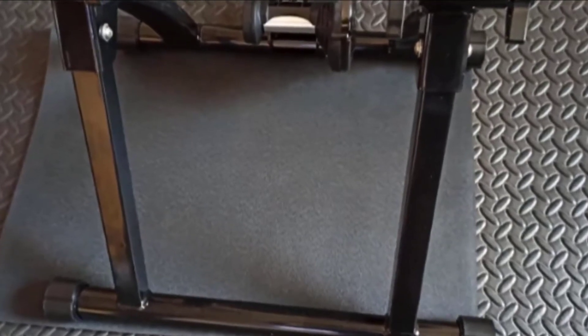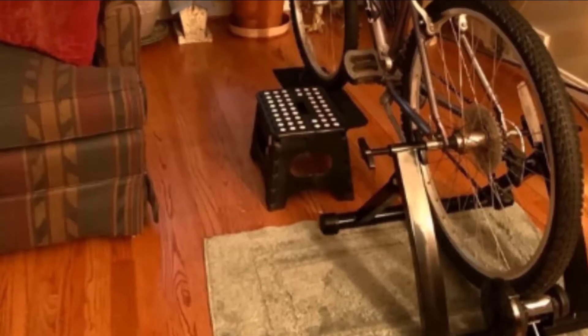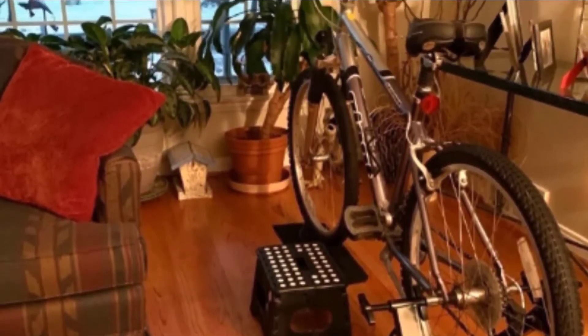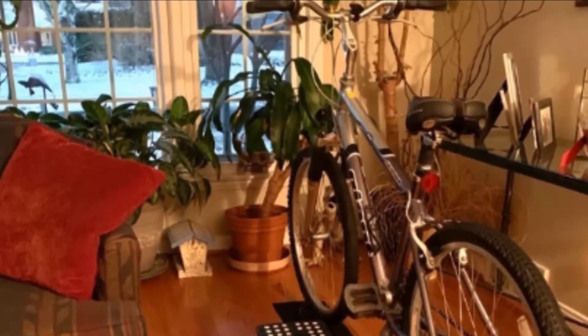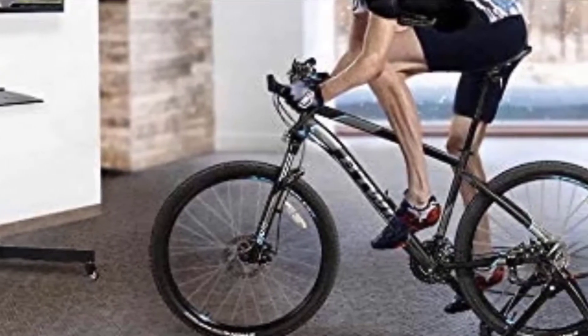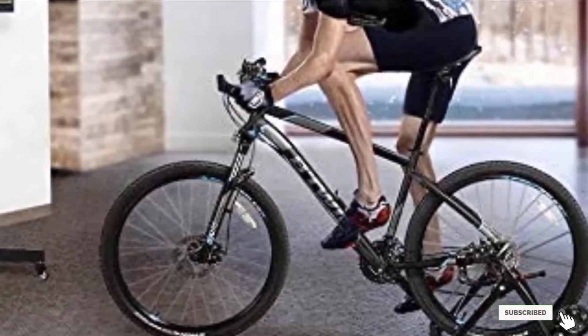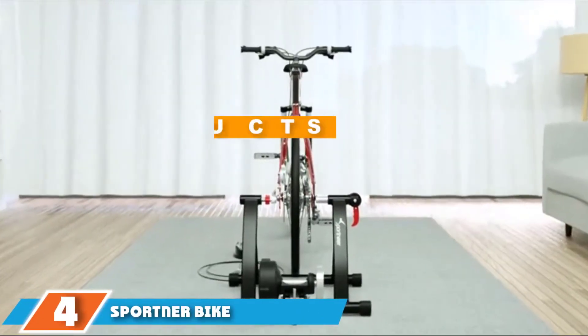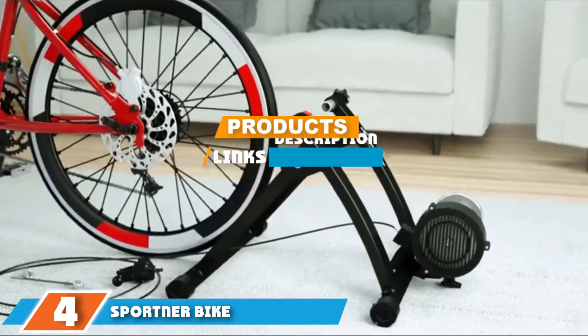It features a sturdy mounting system and comes with a quick release skewer for the rear wheel hub and front wheel support for added stability and safety. This trainer fits 26-inch to 28-inch and 700c wheel sizes, and its foldable size makes it easy to store and carry.